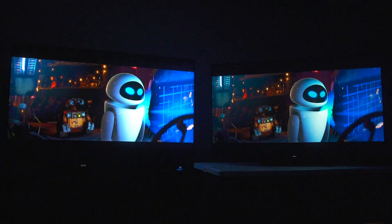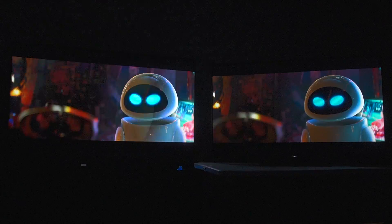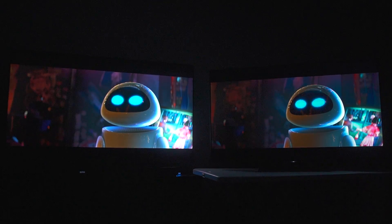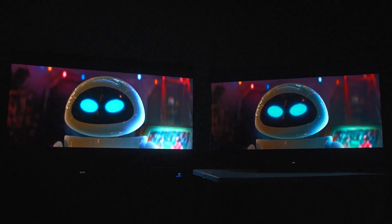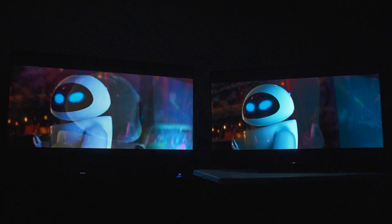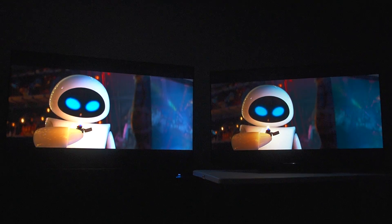If you've never had a quantum dot TV, you'll love the TCL Q825 — especially upgrading from an old 1080p TV. But if you've had a quantum dot TV for years like I have and you have a reference point to compare, this is disappointing. Look at the amount of blue you're just missing.